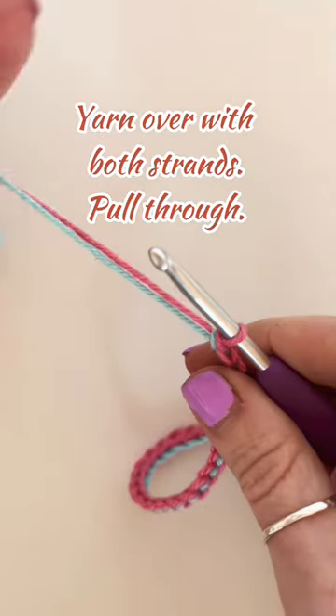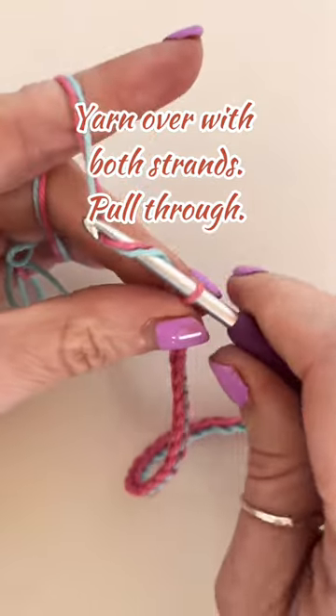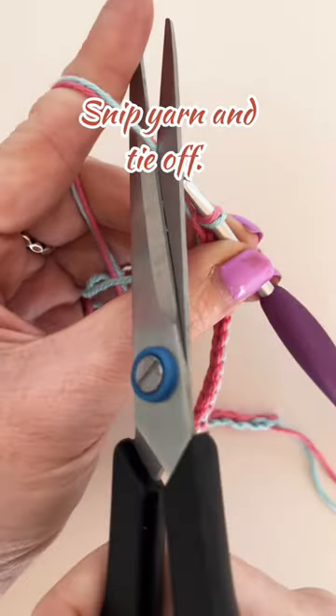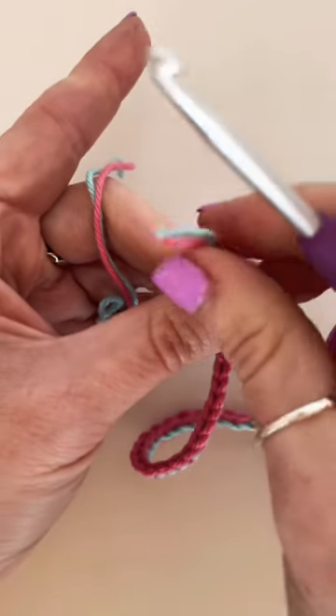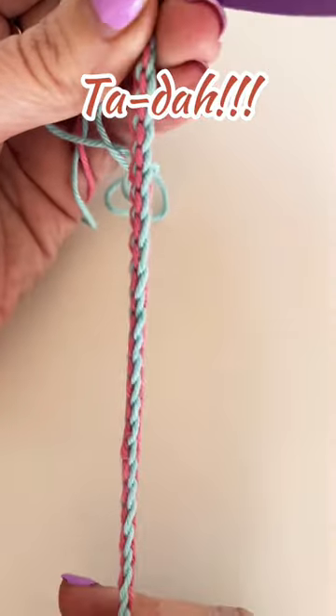Once your bracelet has reached the desired length, yarn over with both strands, pull through, snip your yarn and tie off in the normal way. Ta-da! You have made yourself a bracelet.